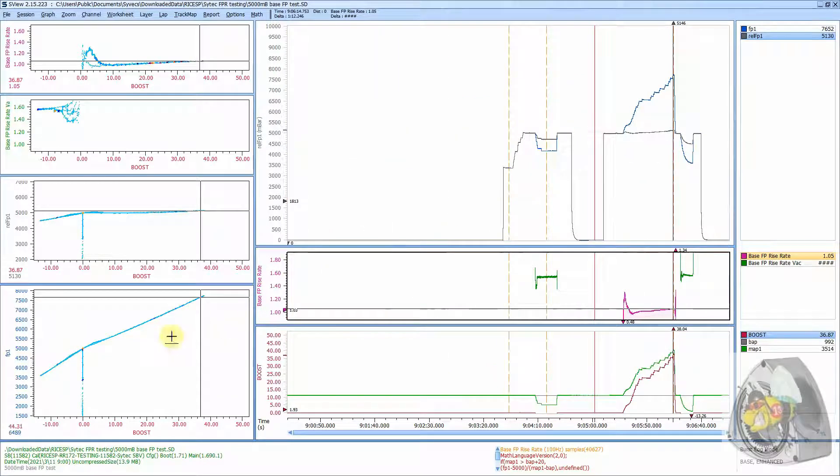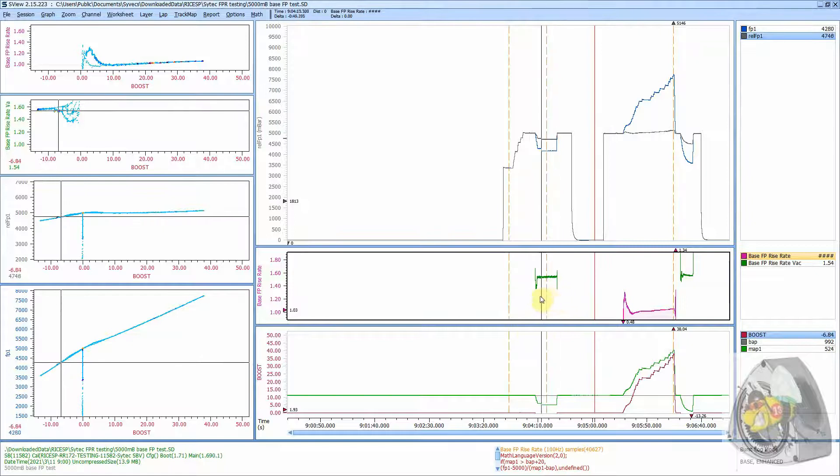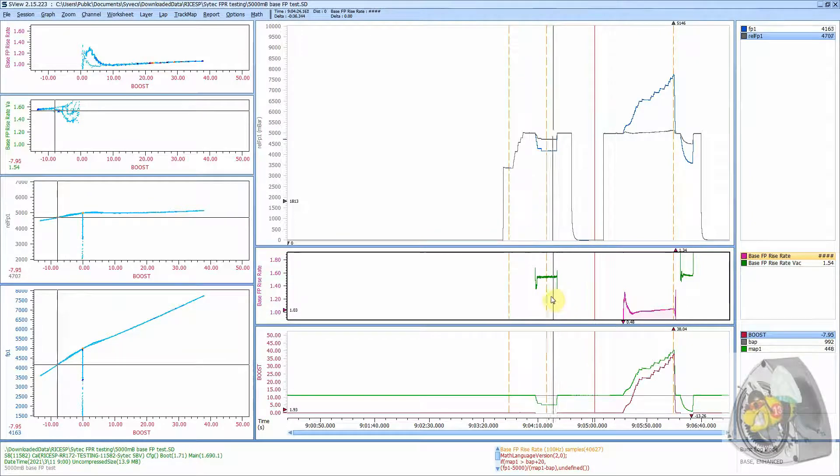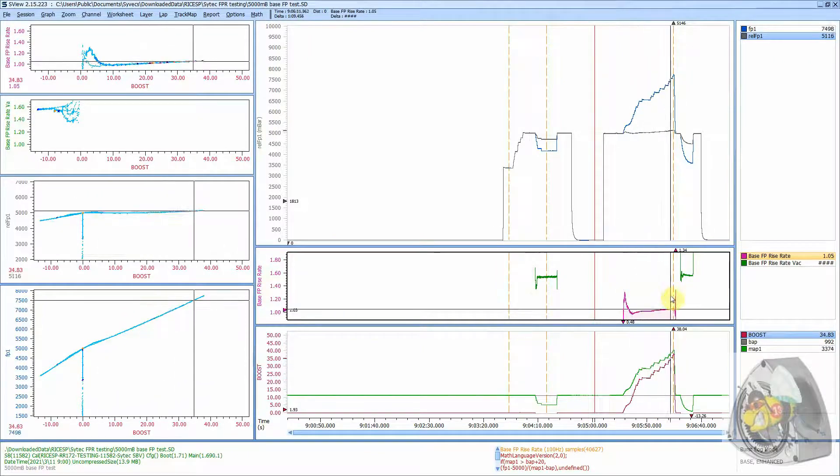So all in all, this is the fuel pressure curve rate across the span of pressures tested, and this is the effect on relative fuel pressure. You can see the rising rate in vacuum simply has a greater effect in the vacuum portion and it's relatively constant in the positive section of pressure applied to the diaphragm.